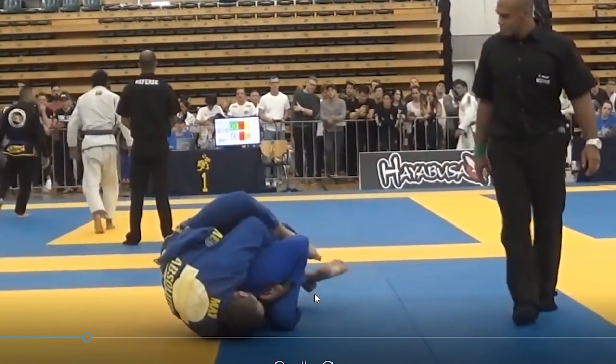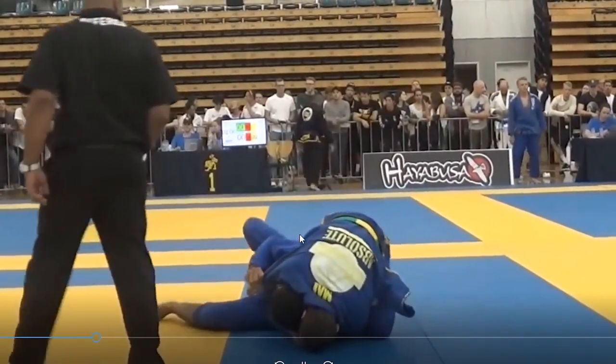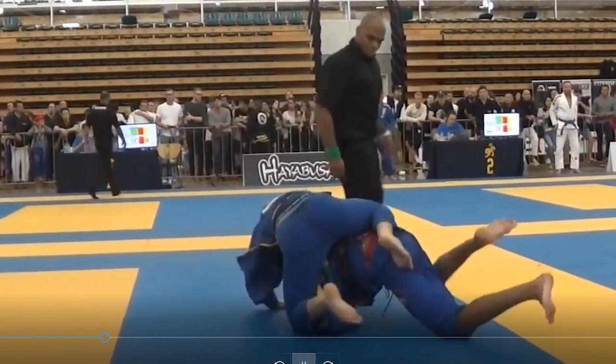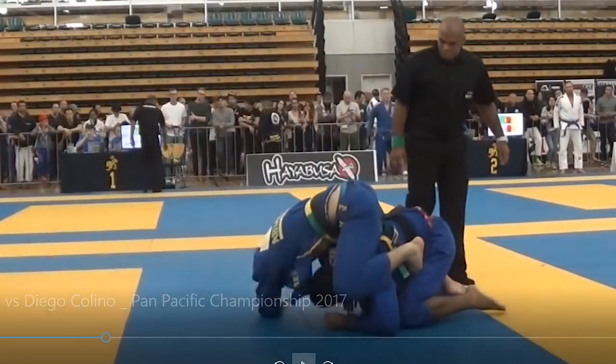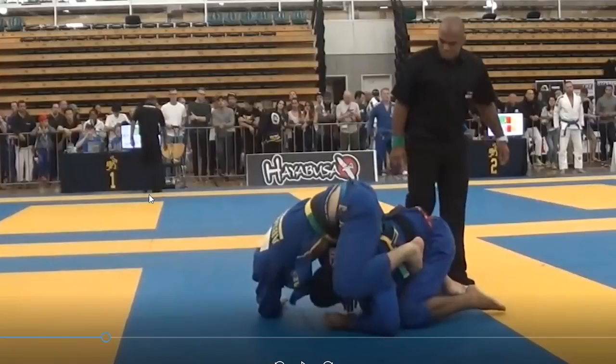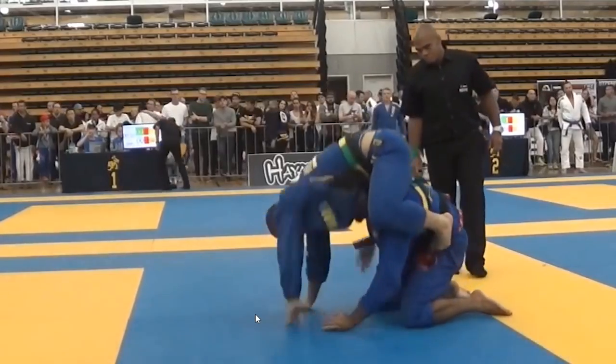We're going to do an analysis of a match I had at the Pan Pacific Jiu-Jitsu Championships just two weeks ago. I was fighting a Brazilian named Diego in the final of the event. He has quite a good turtle guard, so I went for his back three times and missed the back take all three times. On the positive side, I got to use my half guard quite a lot when I was on the bottom, so we're going to look at some of those moments.